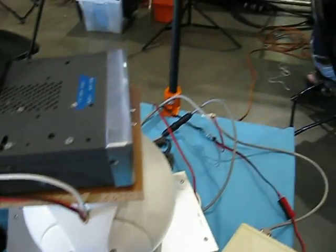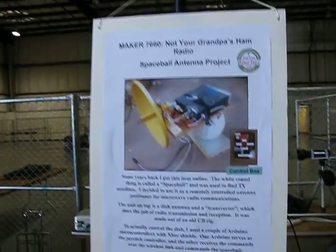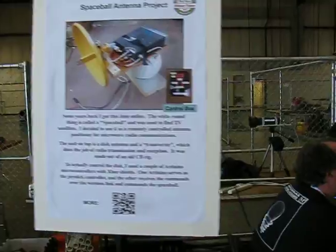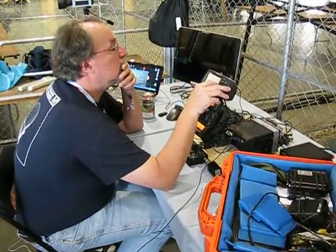And here is his explanatory poster right here. And Dennis, W6DQ, is working on his APRS demo.